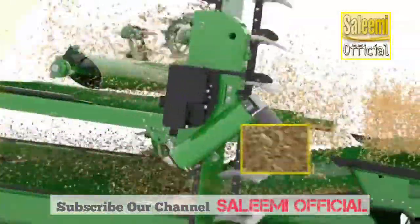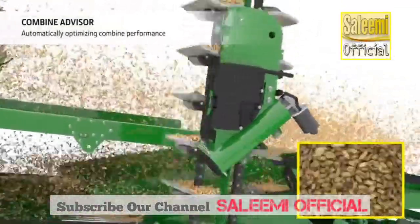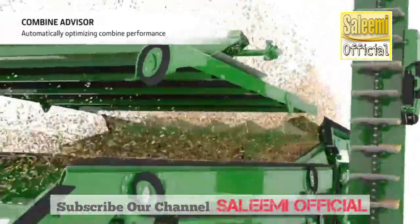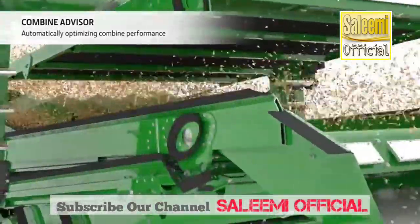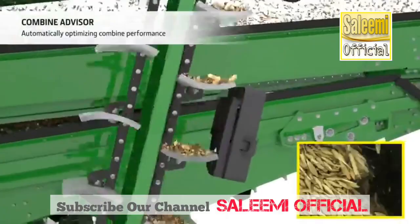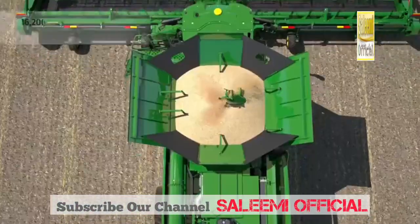The X9 series is also equipped with the revolutionary Combine Advisor automation technology. Cameras in the clean grain and tailings elevators continually measure the grain and sample quality. Combined with sensor information about losses, engine and rotor load, this system delivers consistent output in all conditions, no matter who is driving.